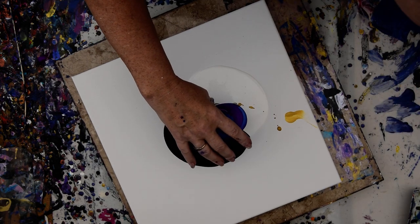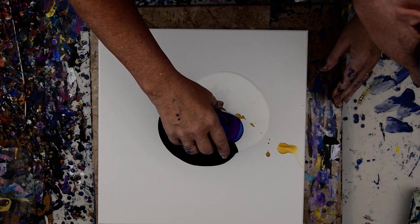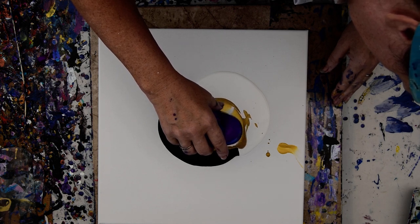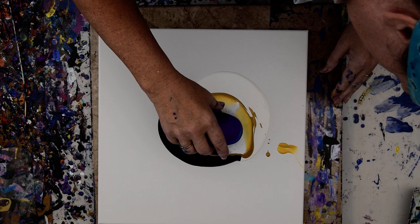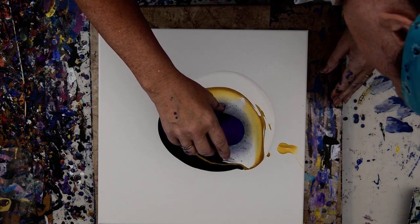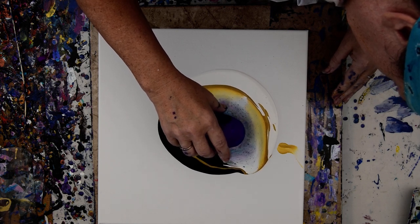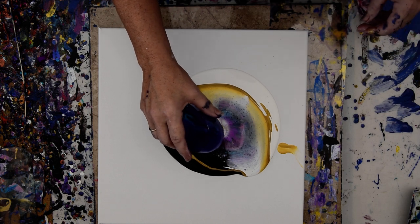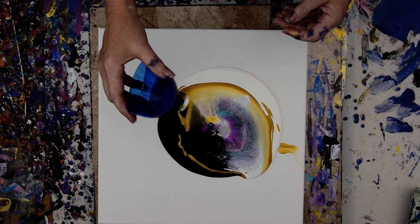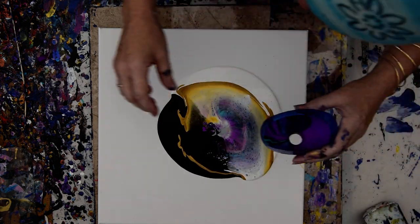Alright, so we've got a nice layer, and I'm going to lift that ever so slightly so the paint leaches out underneath everything. What I really want to do is drag a comb through it right now — that would be bizarre. I'm going to put that on my Lola Fee silicone mat — actually, I'm not.